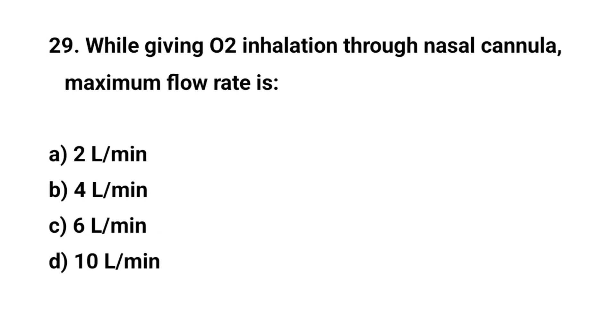Question number twenty-nine. While giving oxygen inhalation through nasal cannula, maximum flow rate is? The right answer is C: Six liters per minute.